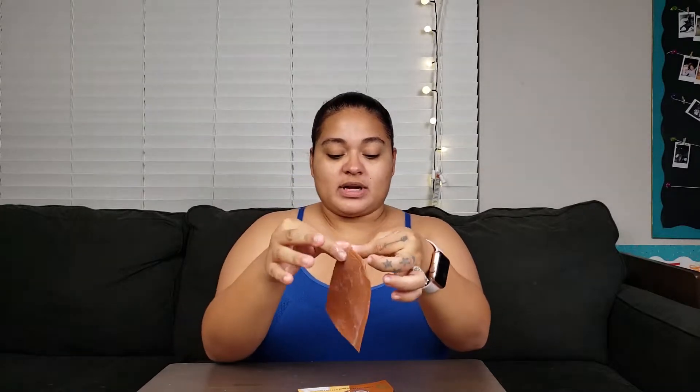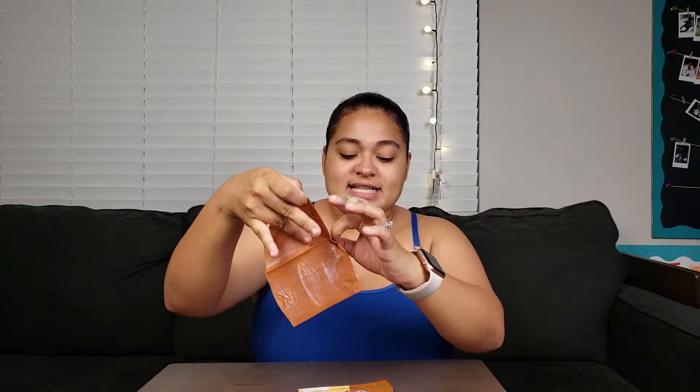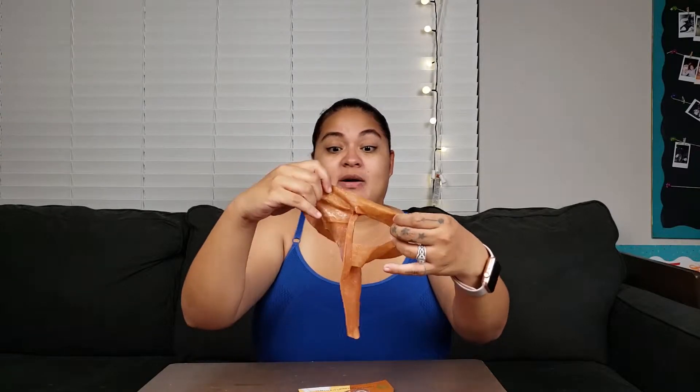So this one is, as I said, the Yes To Coconut Ultra Hydrating, and it's also an energizing coffee bubbling paper mask. As you know, in this face mask series I'm trying out all the Yes To bubbling paper masks — just as soon as I get this all untangled.